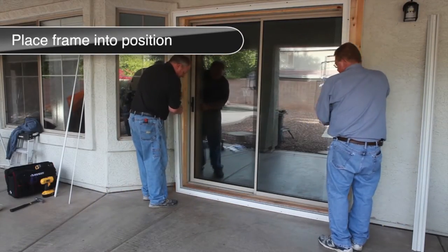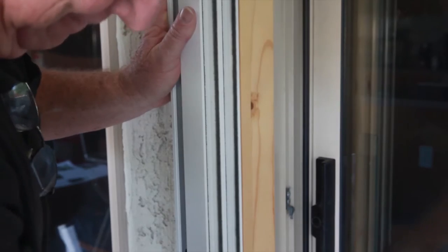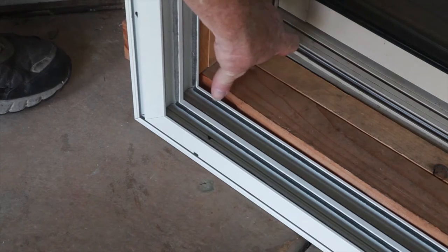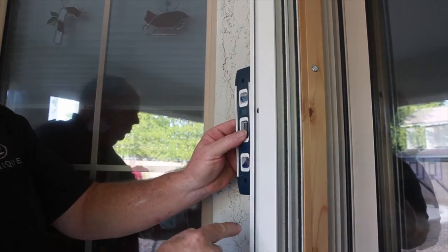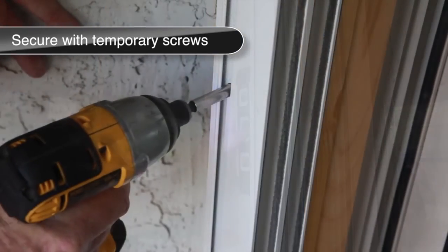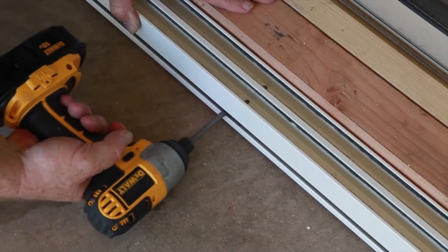Stand the frame up and rotate it so the exterior face is facing out and place it in position against the mounting surface. To avoid thumb turn interference issues, make sure that the active side of the frame is flush with the inside edge of the mounting surface. Prop the bottom of the frame up as needed to bring it level with the main patio door opening. Check and adjust the frame for level and plumb using shims as needed. Once you have verified that the frame is level, attach the frame to the opening using the temporary mounting screws provided through the mounting holes in each side jam and the bottom track.